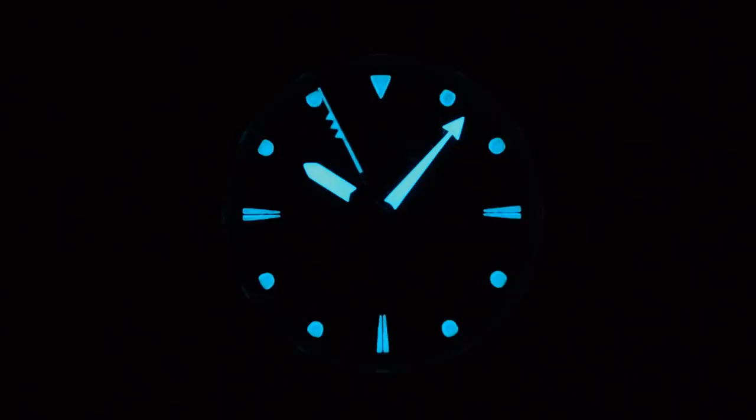BGW9 on the hands and indices. Do bear in mind the dial is just printed, and they are going to add a few more layers for production units rather than this prototype. But what do you think of that second hand? I think it looks really cool actually, with those three little triangular flag-shaped points coming off the trailing edge. There's plenty of BGW9 on the hands including that second hand, but not on the indices at this stage — something they're aware of and will be addressing.